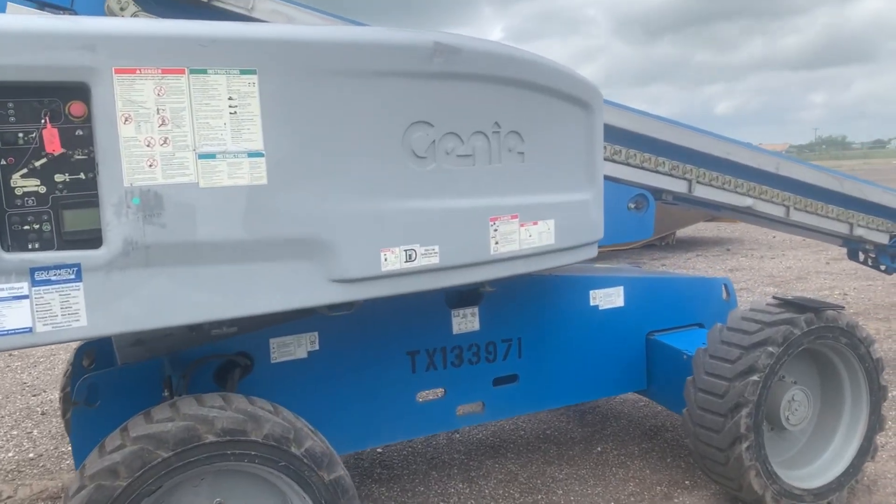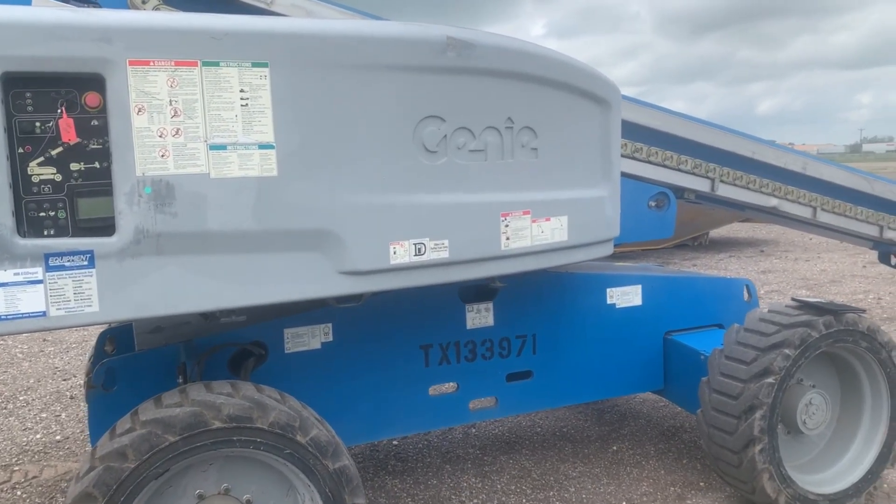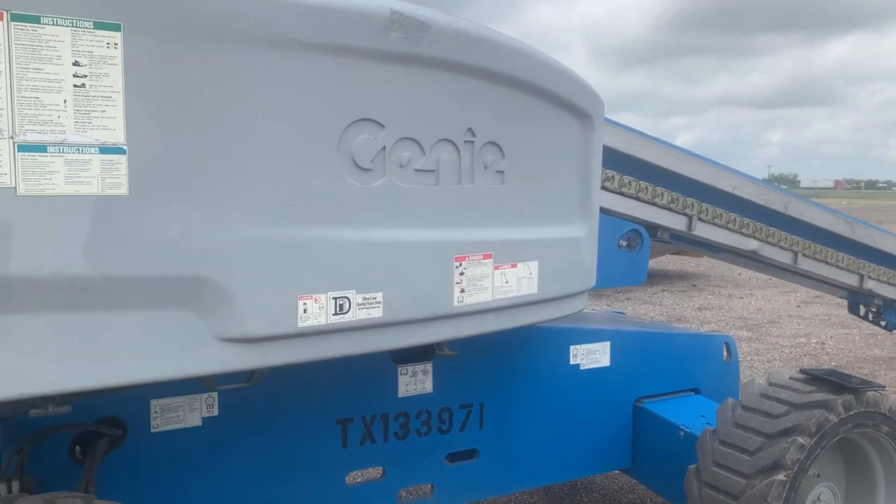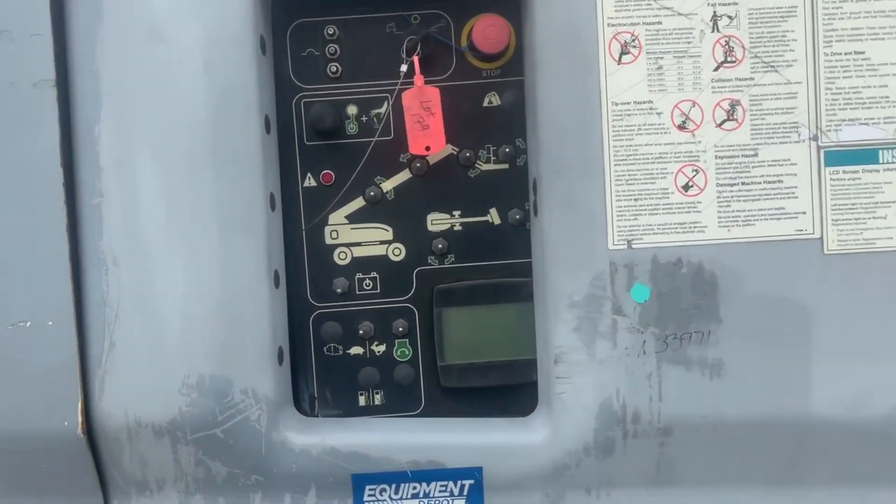Today we're going to learn how to replace a boom angle sensor on a Genie S65. First, I'm going to turn it on.